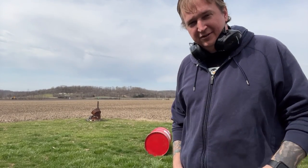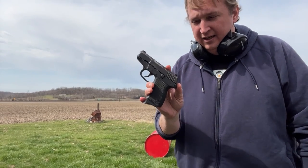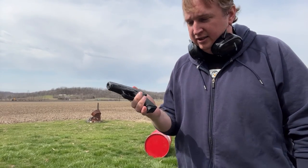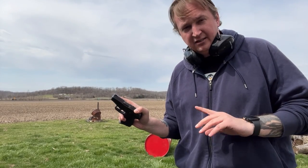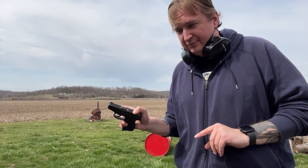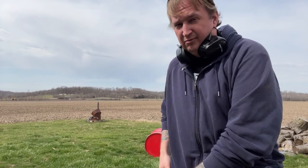A lot of people use a 22. I'm using the noisy cricket today just because I haven't shot it in a while. It's a nine millimeter — a little Kel-Tec. The trigger on this thing sucks. It is generally speaking a complete piece of shit. That's why I call it my kayak gun — if it falls off the side of the boat one day, it's not going to break my heart.